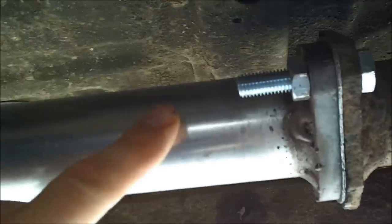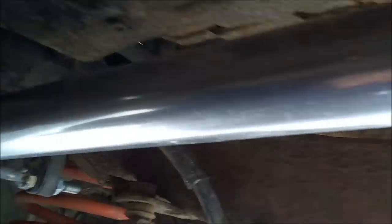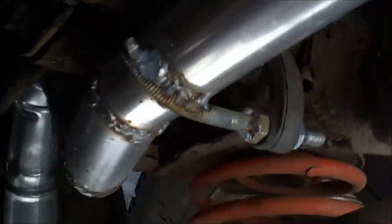Okay, this is it. Two inch exhaust from the manifold pipe. This is the standard flexi, standard manifold end, and this is the new section. It's a straight through pipe, there's no silencer.